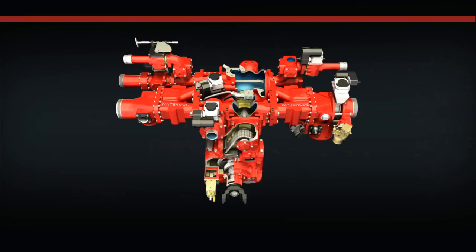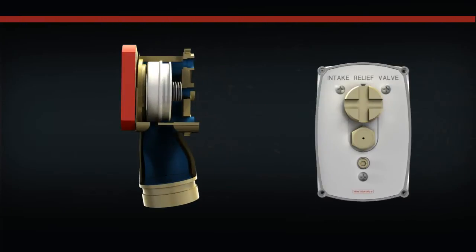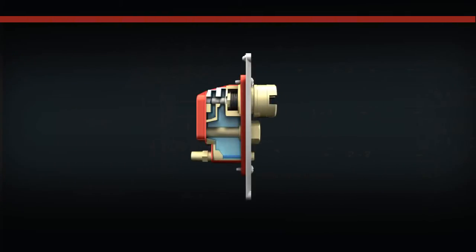The Waterous Intake Relief Valve System consists of two main components. The first is a panel-mounted pilot valve, which hydraulically controls the operation of the second component, which is the main valve.